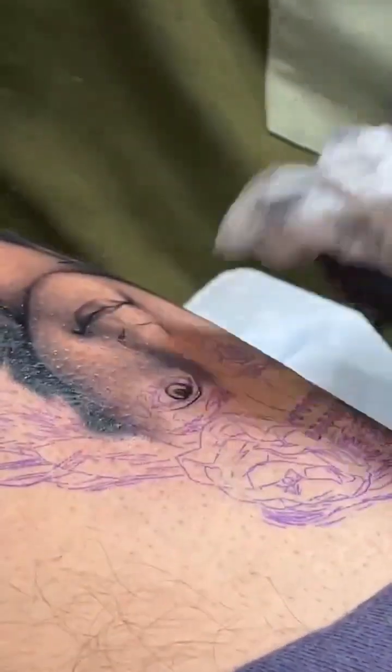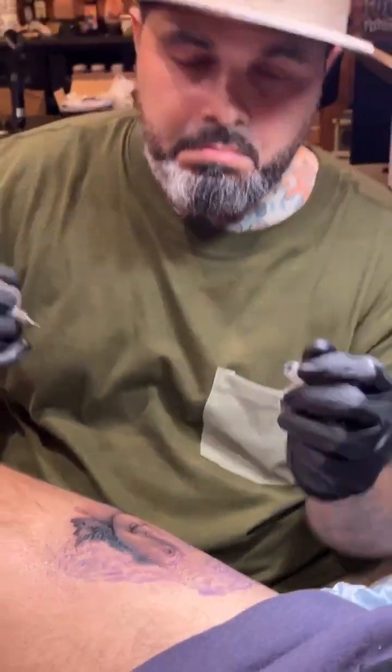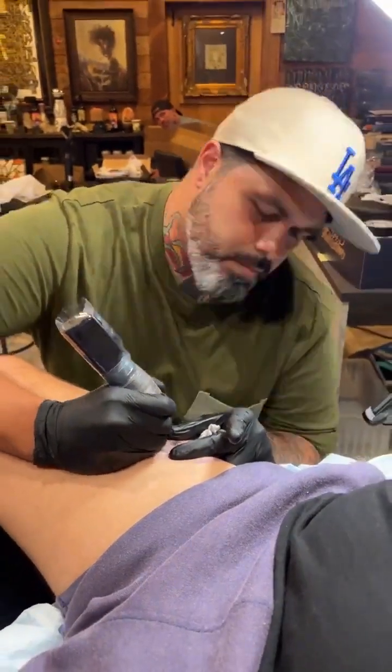David, how old were you when you first started tattooing? About 16 years ago, so mid-20s. How about you, Franco? I was 17, and this August will be 29 years of tattooing.